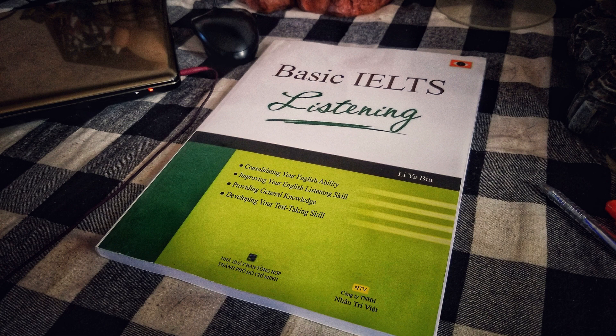Unit 4: Popular Science. Exercise 1: How to grow chives. Listen to the conversation and write down the missing information in the notes below.